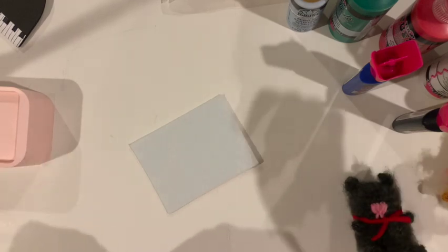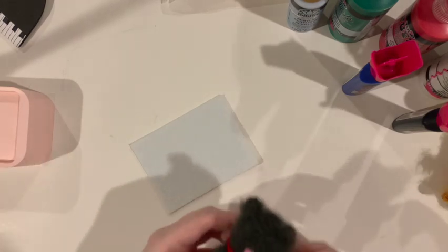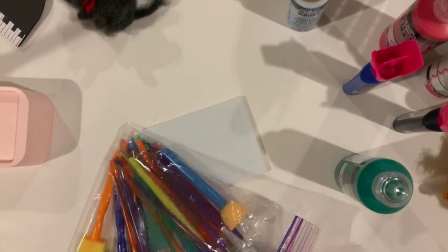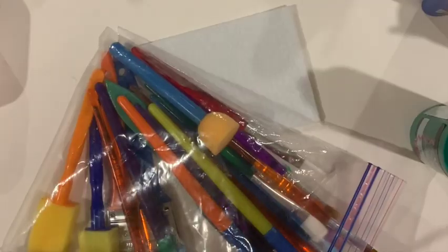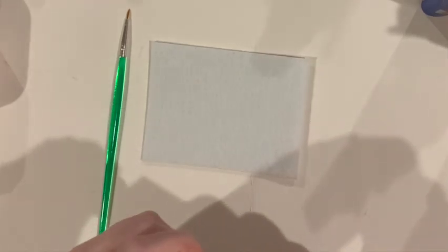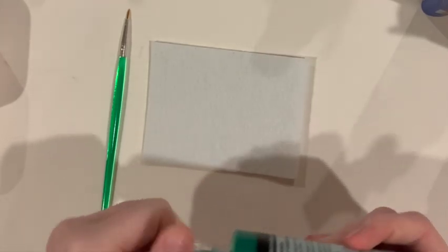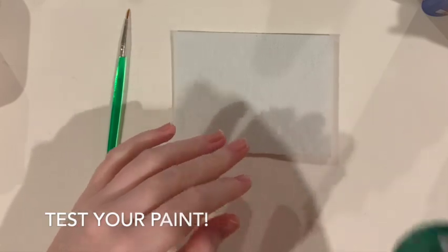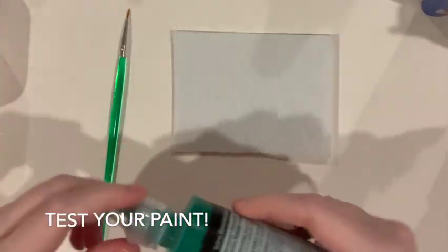First we have to pick our color. I need to add eyes to this little guy, and I am going to add green. I need a paintbrush — a very small one. I have my thin paintbrush and a little scrap of felt here for testing. Always, always — and I cannot stress this enough — test the tube before putting it on the actual project.